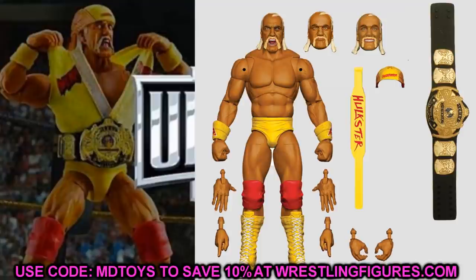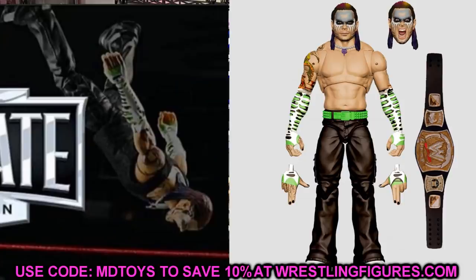I don't know everything it's going to come with, but I would guess interchangeable hands, three different heads, the championship, the t-shirt — a bunch of stuff. San Diego Comic-Con is about three weeks away, so we're going to blink and it'll be here with all the reveals. Can't wait to get my hands on the Hogan figure, review it, and compare it to the Hollywood version.